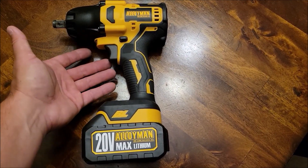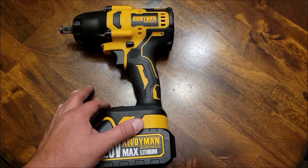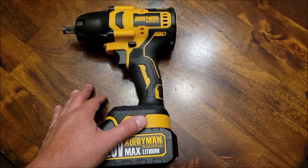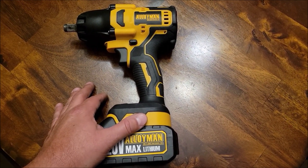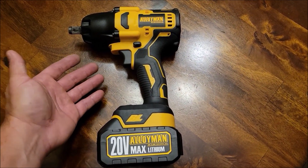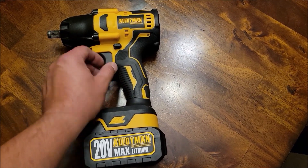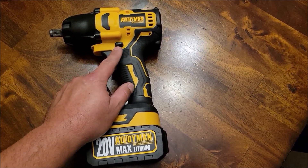I've done pretty much what I'd normally do with one of these impacts. It's got over 500 foot pounds of torque, up to 2,000 RPMs, and the motor is brushless — pretty much everything that I would be looking for in an impact wrench. I hope this was helpful. Thank you very much for watching, I appreciate it. Y'all take care.